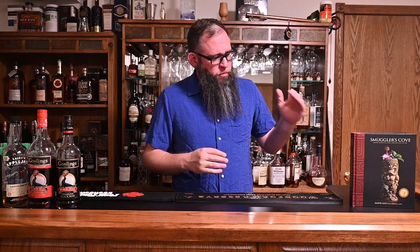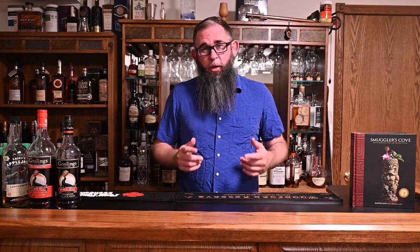As with a lot of the cocktails in this book, this isn't a particularly old cocktail. It doesn't have a lot of history, but I think based on the ingredients it looks kind of interesting. It was created by Jeff Barry in 2009 for Smuggler's Cove. Since we don't have a lot to talk about, let's get right into making it.